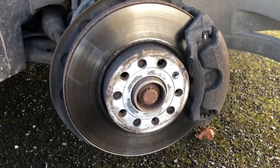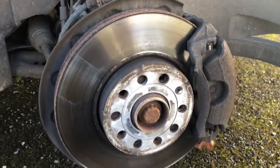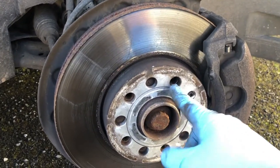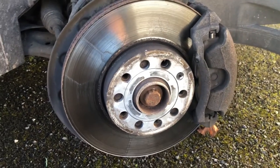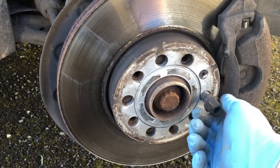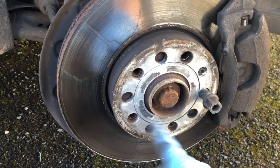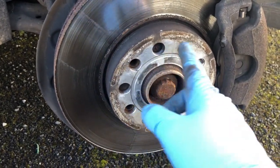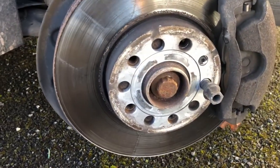Today I'm going to talk about re-threading or re-tapping one of the threaded holes on your hub in a Volkswagen Golf Mark 7. It's a 5-stud pattern, 5 studs by 112mm — that's 112mm center to center between the offsets of the holes.